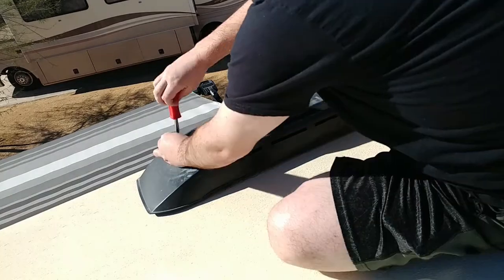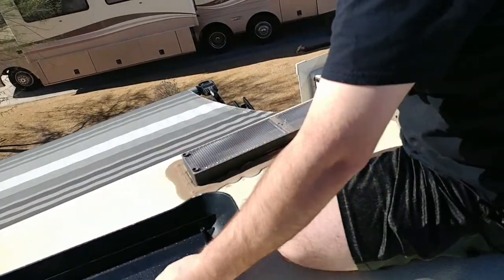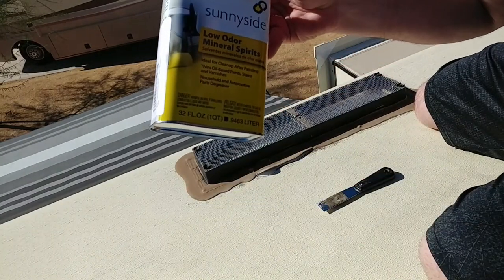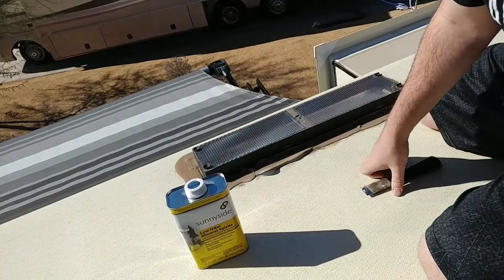Some lock screws. I have mineral spirits. If you have a rubber roof, don't use this, or use it very sparingly. This one is fiberglass.